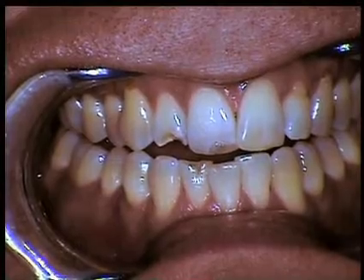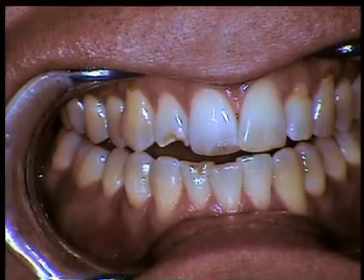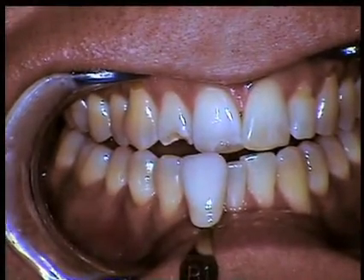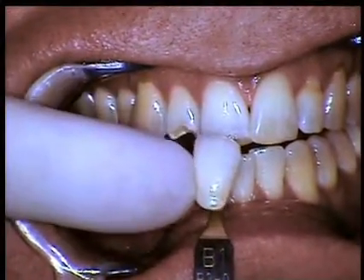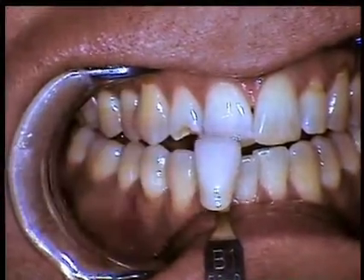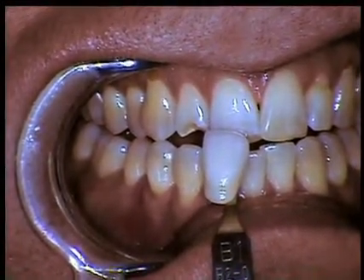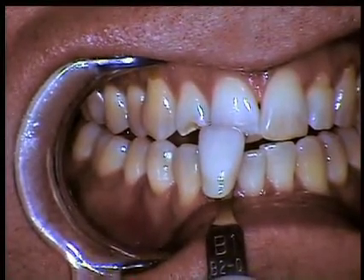The first thing I'm going to do is look for a color that matches the general body shade using the aesthetic shade guide. As you can see, the general body of the tooth is getting pretty close to a B1 shade, maybe a little bit lower in value — so a mixture of B1 and A1 is what we want to look at.